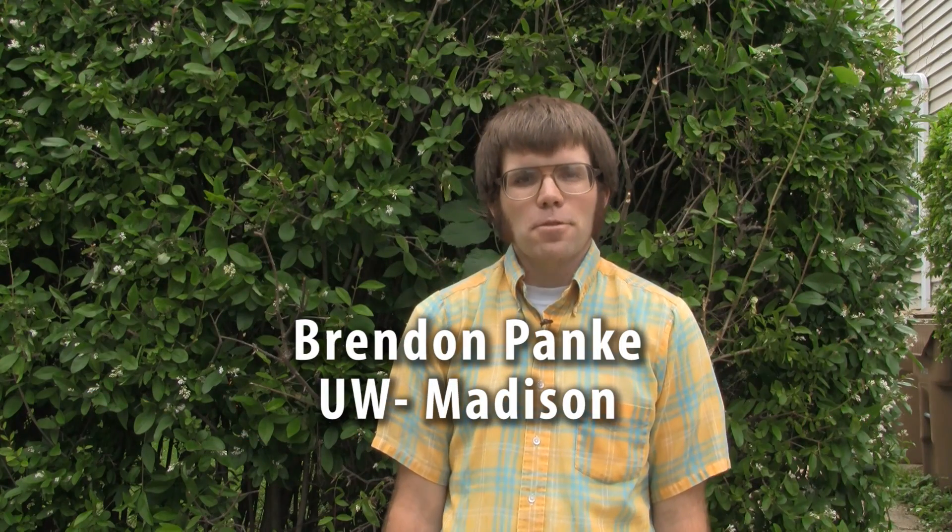Hi, I'm Brendan Pankey from the University of Wisconsin Extension, and I'm here to talk to you about the identification of some invasive plants. The subject today is black swallowwort, Vincetaxum nigrum.